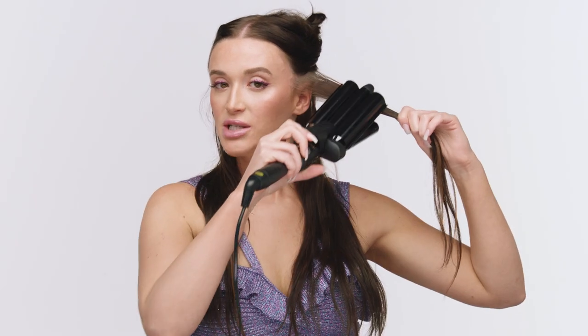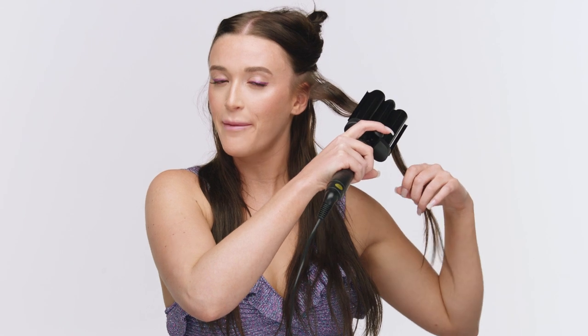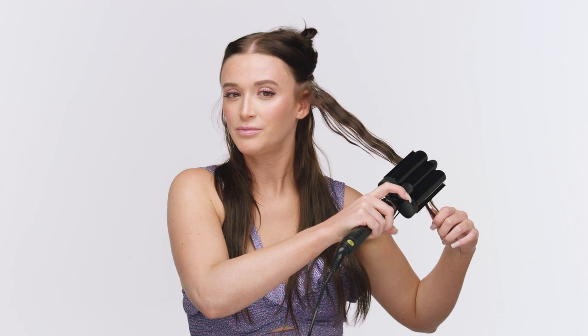Once you have your hair sectioned in half, you're going to want to grab a few inches worth of hair to clamp at once. So I'm grabbing my waver tool. You're going to start at the top close to the root but not all the way — just be mindful of the heat on your skin and hands. Let it clamp at the top for a few seconds, then lift and work your way down — clamp and lift, move your way down. This makes it really easy because you're not starting over each time. You can just work your way down, and you've got some waves.